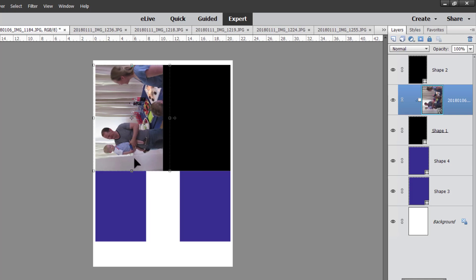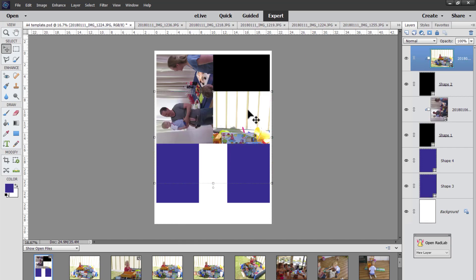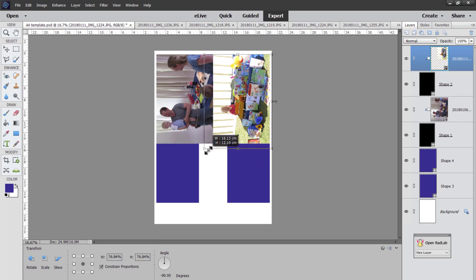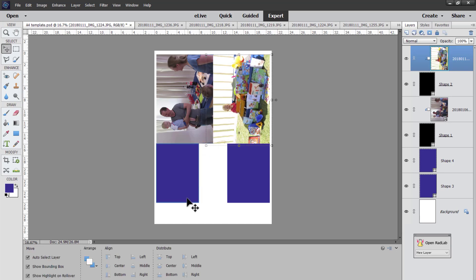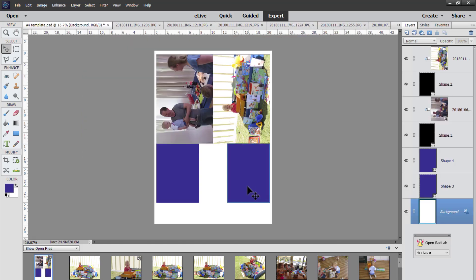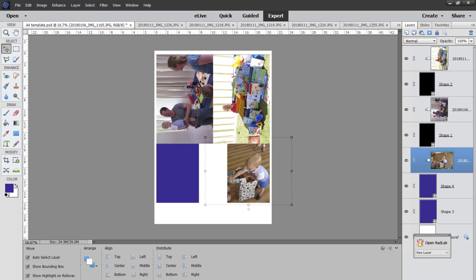That's probably the best we can do there, and I'm going to choose another photo to add. Let's go for this one — we're going to click and drag it on, Ctrl+Shift+G, and we can even rotate it 90 degrees. Then I'll just resize it — there we go, it covers up all that black. And we're going to choose a couple more photos for the small spots: click on the spot we want, drag the photo on top, Ctrl+Shift+G, resize it to fit, and the last one.